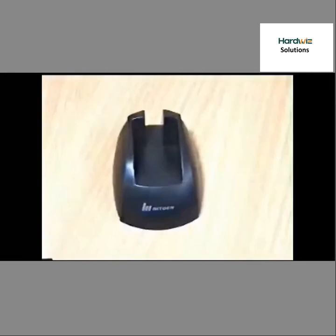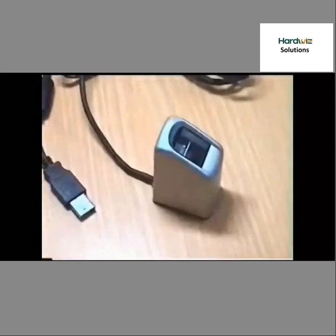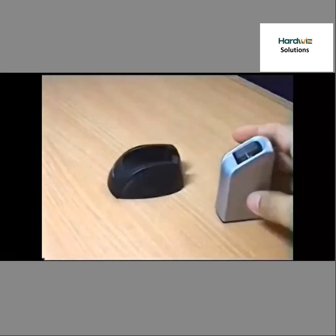This brief video shows the packaging of numerous components and also the stand for the Finky Hamster DX.